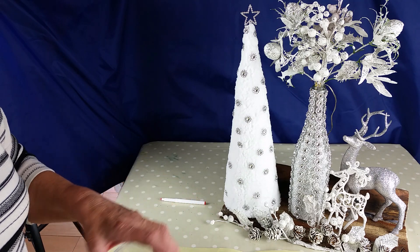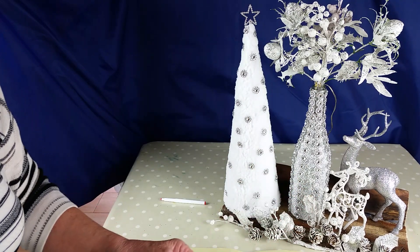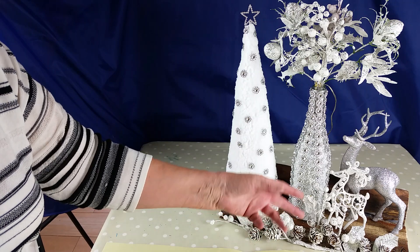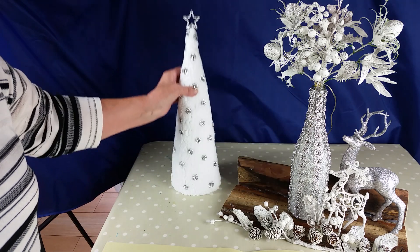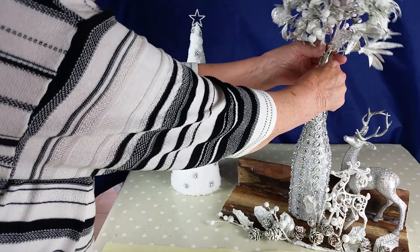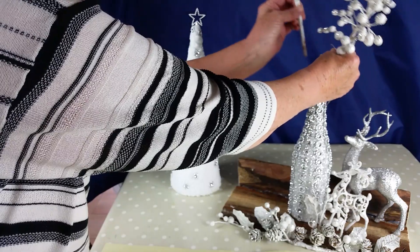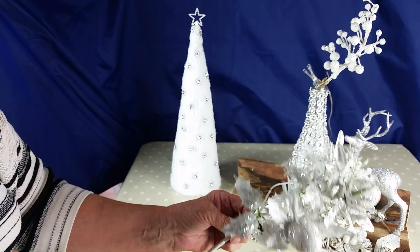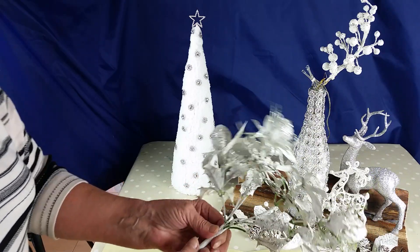Basically all done. These mini pine cones — you can pick them up in the parks or forest. And these are just off our old decorations. These here are very old and they turned out very nice. I said I'd throw them out, but instead I redecorated them.